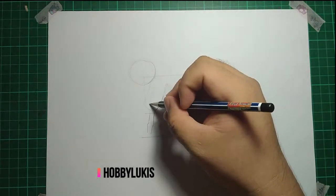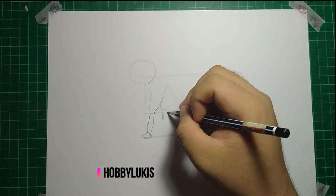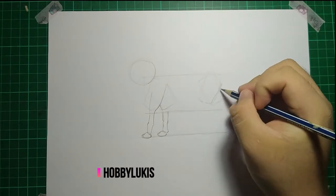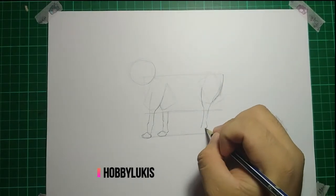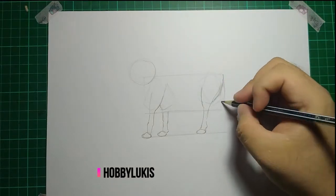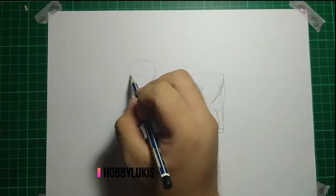Now let's draw the cow's legs. Do you know how many legs a cow has? Yes, it's four — not five, or three. To draw a leg you must free your hand, let the hand create every one of the lines. However, you can't let it go wild. And don't forget to draw the nails.